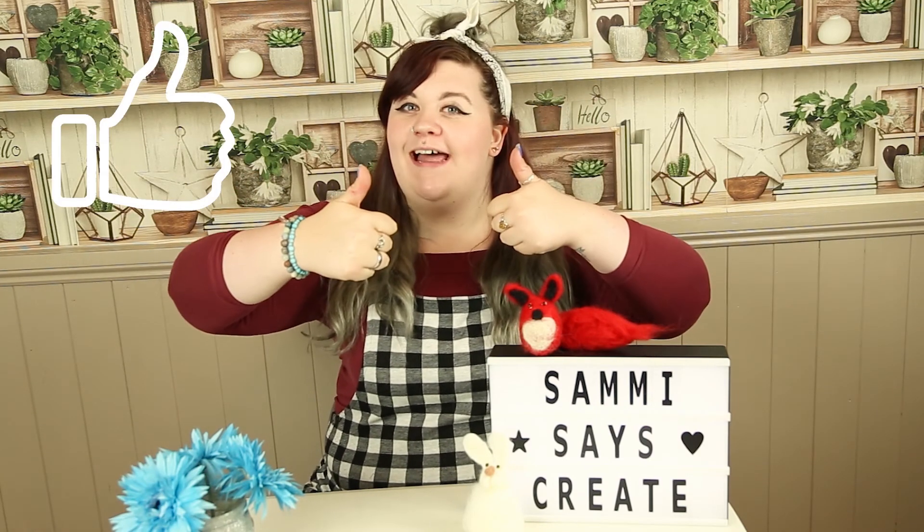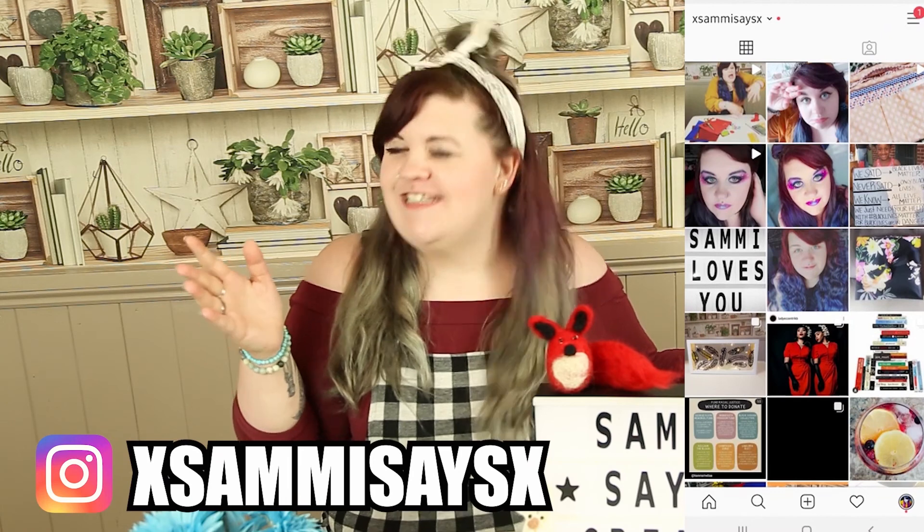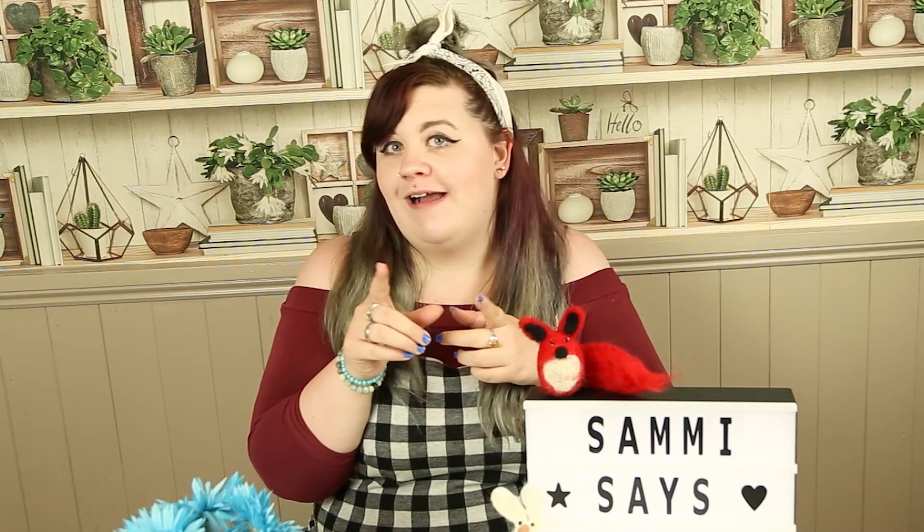If you have enjoyed this video, please do show me some love by hitting that thumbs up down below. Make sure you subscribe and hit that notification bell. Don't forget you can follow me on Instagram to keep up with the crafty stuff I'm doing during the week. Come back on Sunday for another episode of Five Minute Fat Quarters. Until then, keep creative — bye!